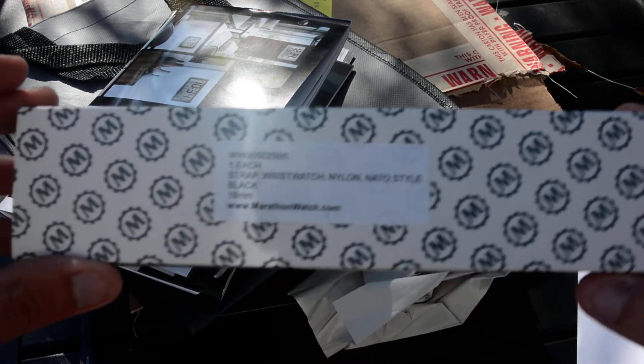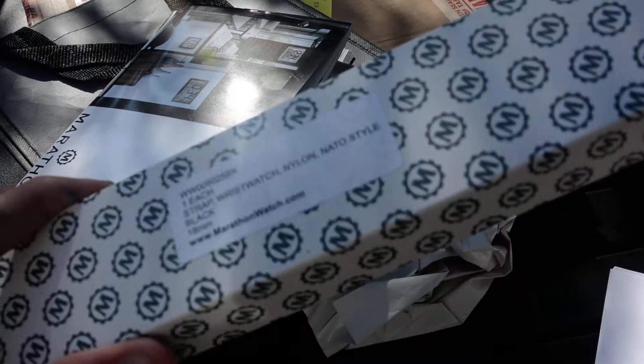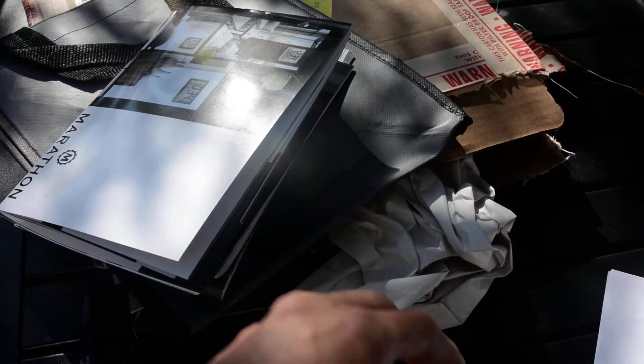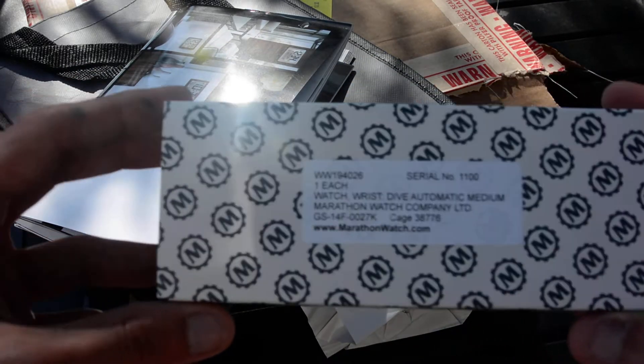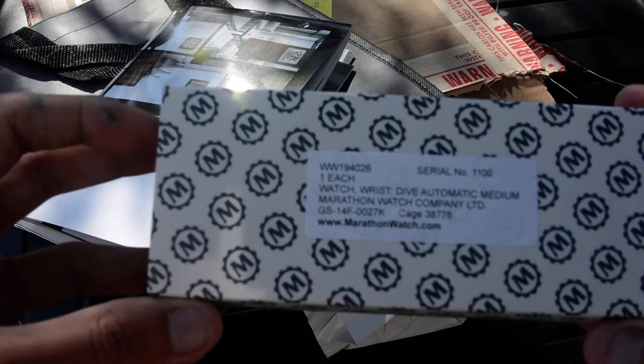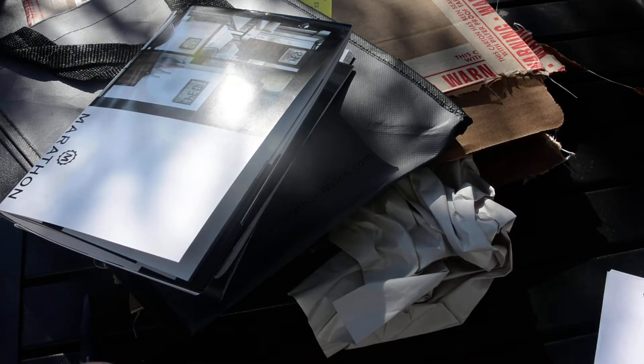And then here we go — here's the important stuff. First thing: oh look, they included a NATO strap for me! Awesome — I already had an 18mm NATO, but they provided one. I didn't think they would since on the Amazon order it said they wouldn't. That's really nice. And then here's the big ticket item — the Marathon dive automatic medium watch. This is what it's all about.